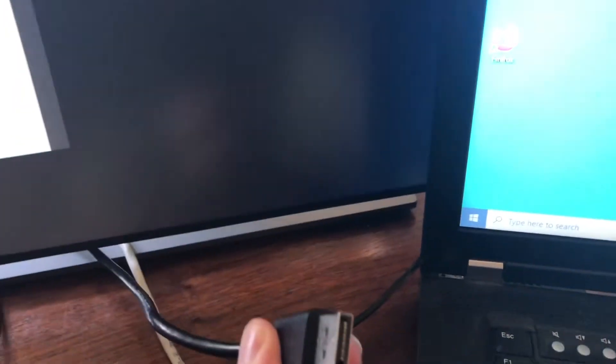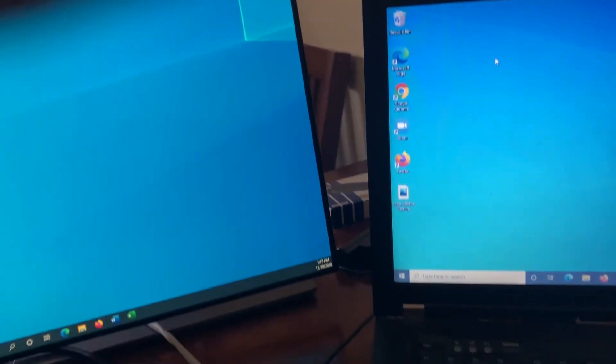Here's the monitor all set up. It's got a DisplayPort hooked up in the back — just plug this in here.